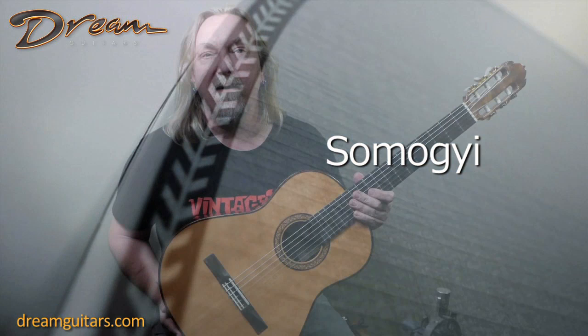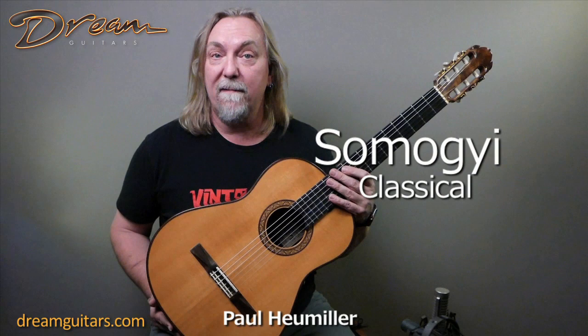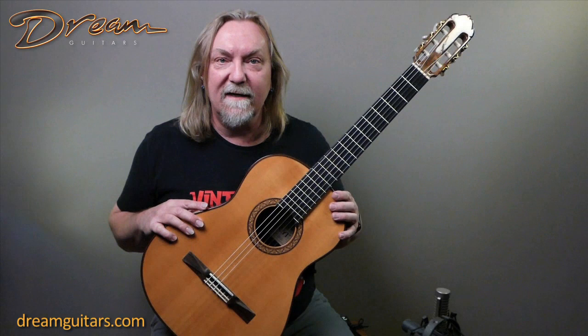Hello everybody, Paul Humeller from Dream Guitars, and this is a really cool instrument. This is a 1981 Irvin Samadji classical guitar. So many people know Irvin, of course, from his famous steel string guitars and sort of as being one of the grandfathers, if you will, of fingerstyle guitar.